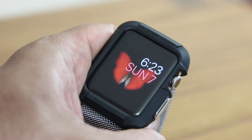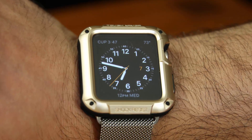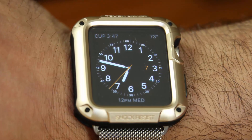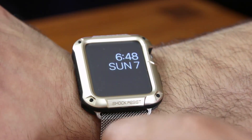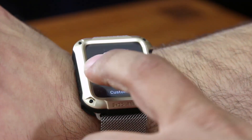But the protection benefit gained will be worth it, especially if you're into fitness or any other environment that might expose the watch to damage. Now let's take a look at the tough armor case in gold. As you can see, this case actually adds some unique style to your Apple Watch — it's well bolstered and gives you that Casio G-Shock look.